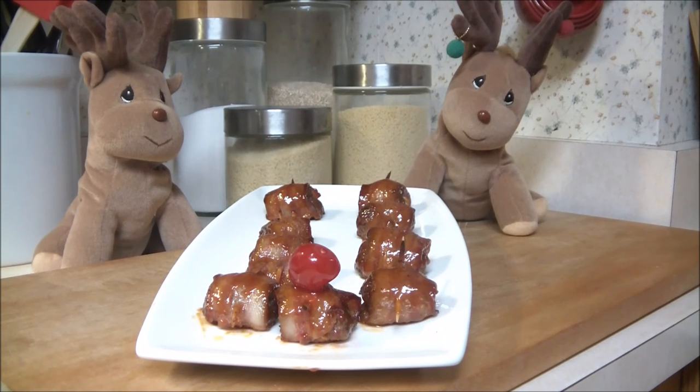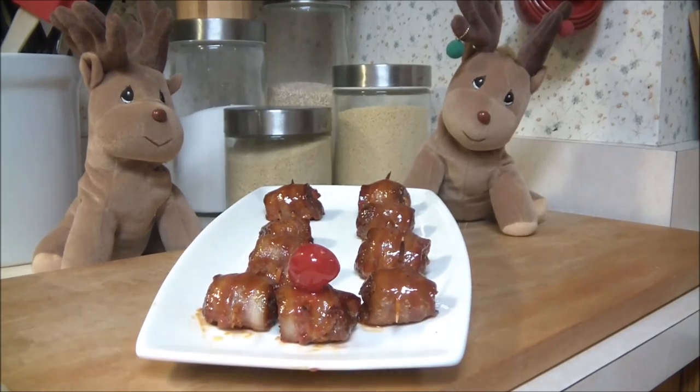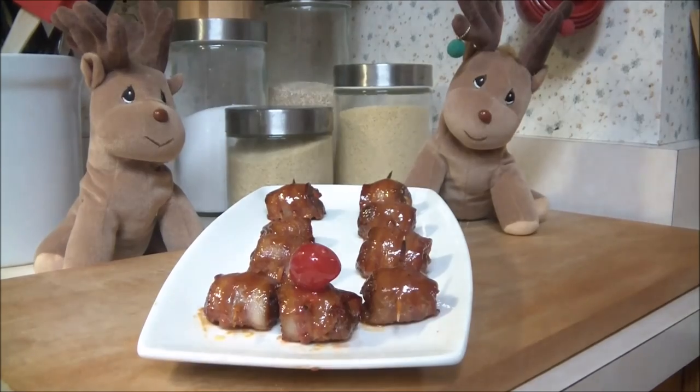Again, we want to thank everyone. Have a safe and very happy holiday. Check out the descriptions below for the ingredients and all the measurements — they'll also pop up on screen. All the Cooking Corner wants for Christmas is for you to watch our video, share it, and subscribe. Thanks again for joining us. Always remember, cooking should be fun — have fun doing it.